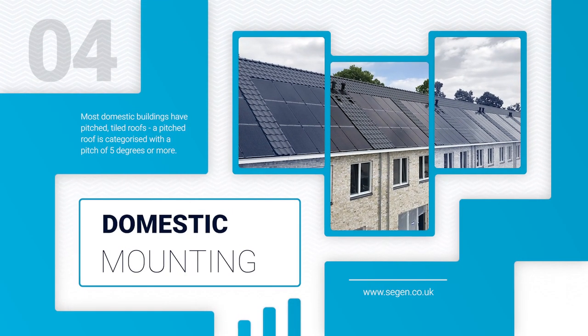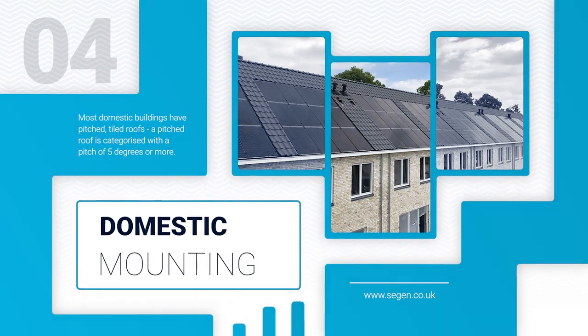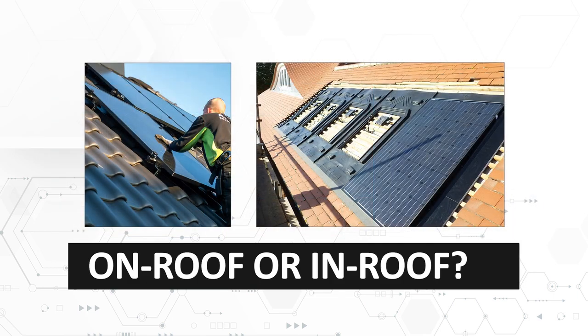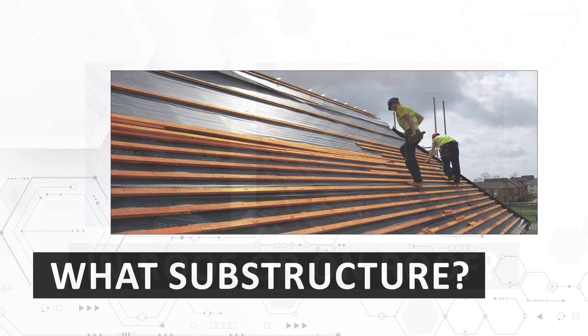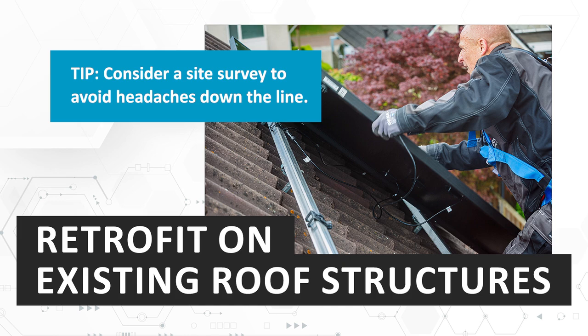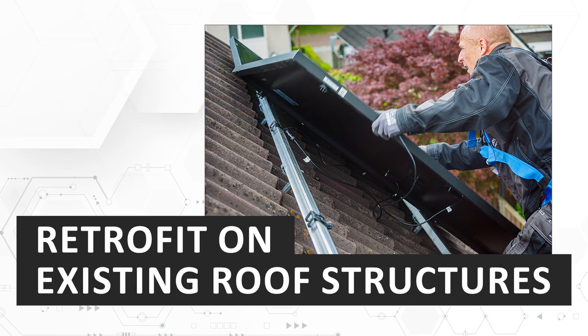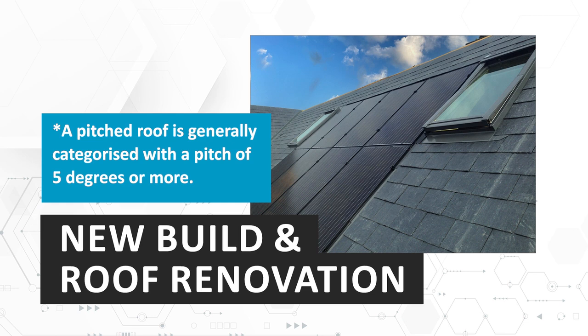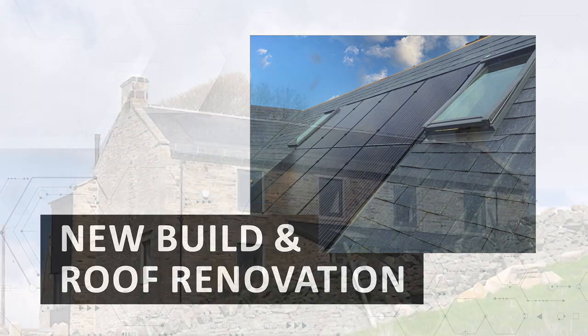Most domestic buildings have pitched tiled roofs. The key things to consider are: what type of tile is it — pan tile, plain tile or slate? Do you need an on-roof or an in-roof solution? And what's the substructure of the roof? Retrofit systems on existing roof structures usually use on-roof railed systems. New build or roof renovation projects often use an integrated or in-roof system which acts as a substitute for the tiles, saving roofing time and material costs.